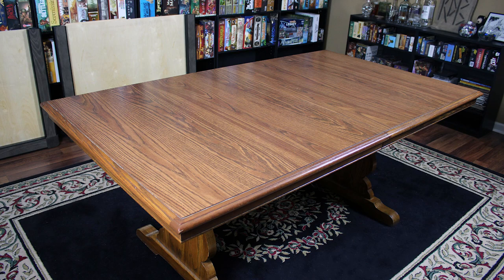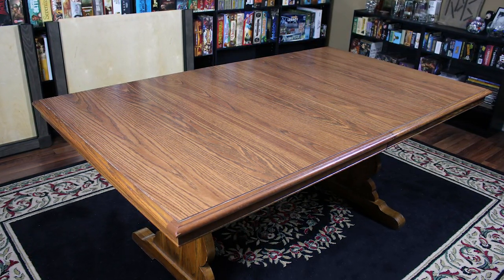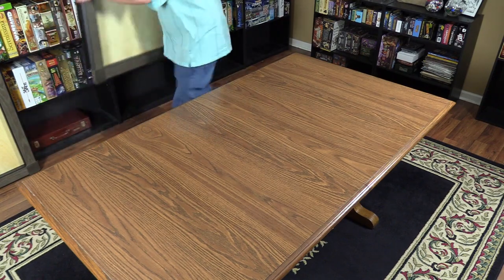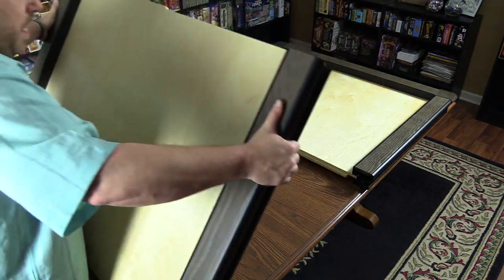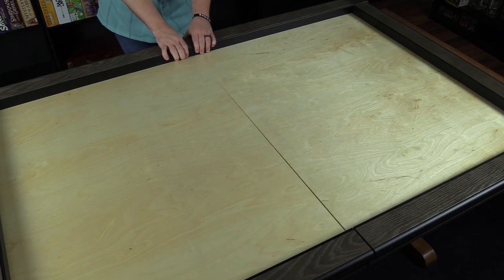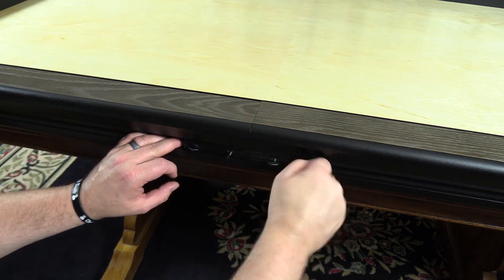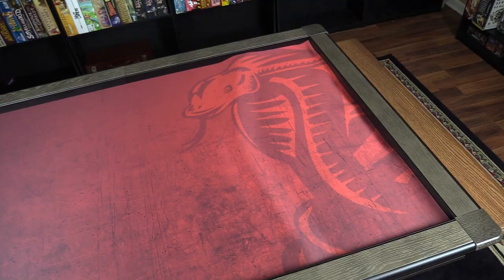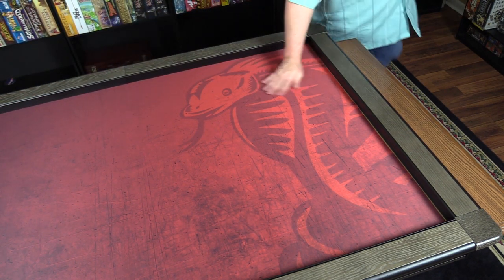Here's the table that I normally game on — a pretty chunky dining room table, six feet by three and a half feet. I'm going to assemble the game topper on top of this table. It comes in two halves, and you plop it down and push them together. There are interlocking wood tabs that help you guide it into place. Then you slide these blocks into place, turn the screws, and that locks the two pieces together. Then you roll out your giant neoprene mat, shimmy it around to make sure it's fitting in there snugly — and that's it, you're all set up and ready to play.